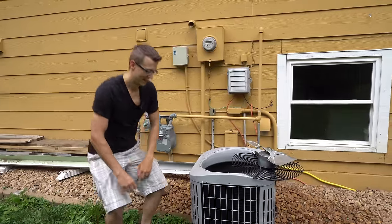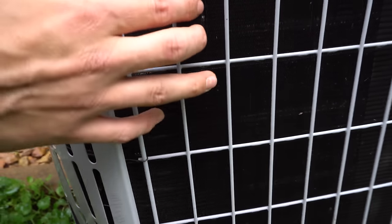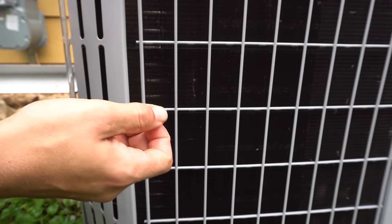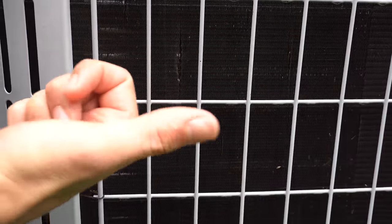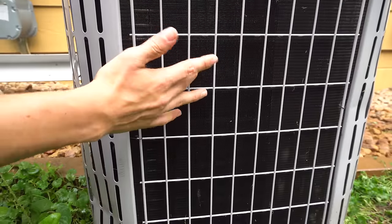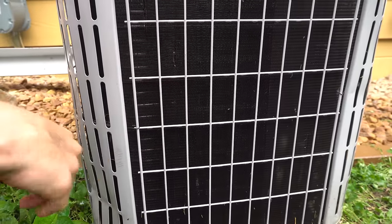All done. One thing I want to point out: these fins are just really thin sheets of metal, so you don't want to use too much pressure. If you have a power washer, definitely don't use it on your unit as these fins will get bent up. I prefer to use my finger without a nozzle because a lot of nozzles have pressure that's a little too strong and can bend the fins — on some units the fins are flimsier than others.